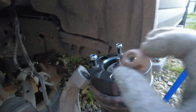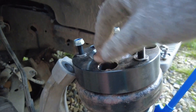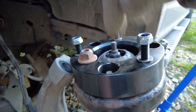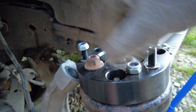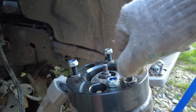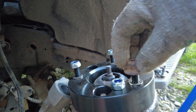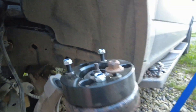The original bolts that hold it up top at the strut tower don't fit in here, so I'm hoping the ones that came with the kit will fit with a washer. And yes - they fit! Awesome.